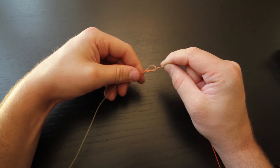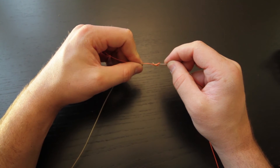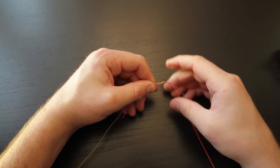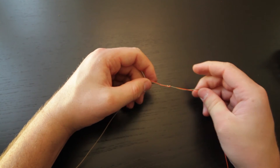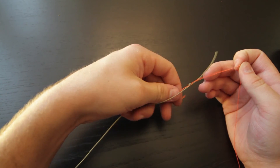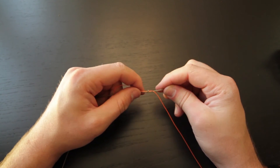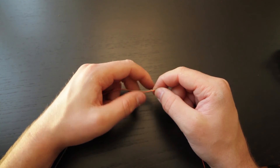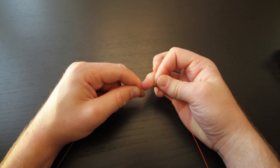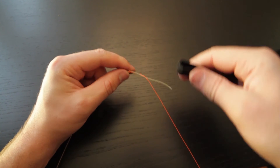Once you have both lines running through, work it and as it starts to tighten down, go ahead and wet it with some saliva. Then pull it tight, working it back and forth with all the ends until it's taut. Take your nippers, cut off the excess, and you've attached your two lines.